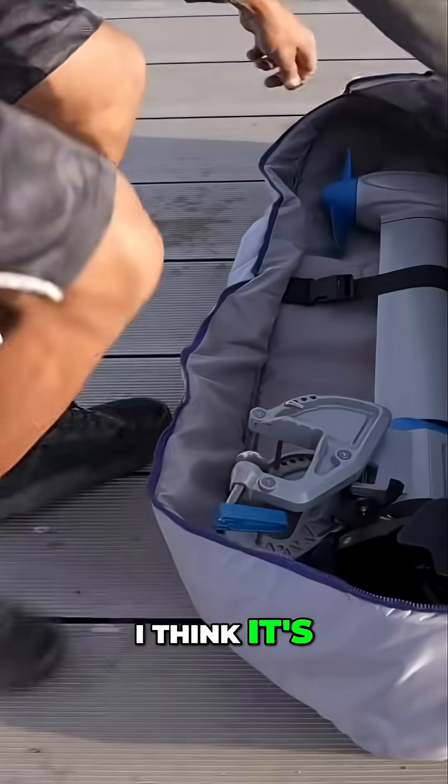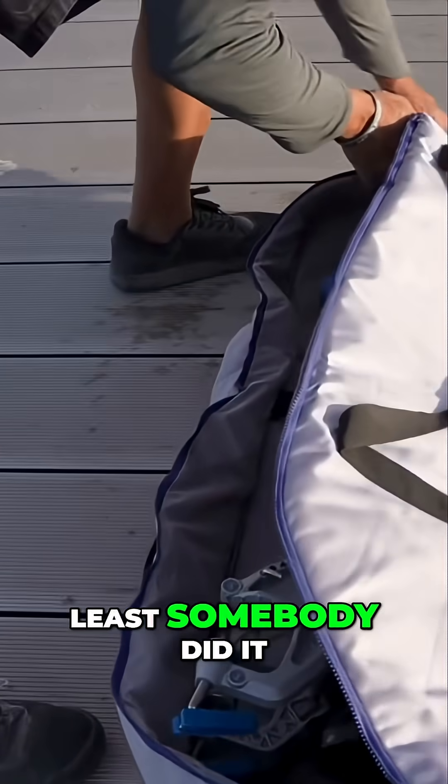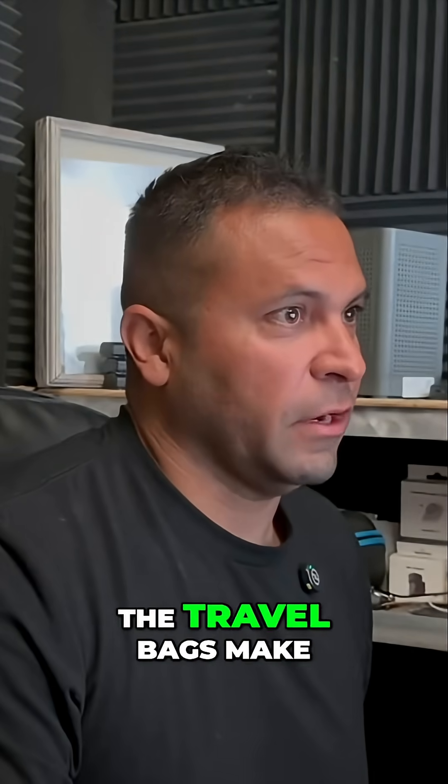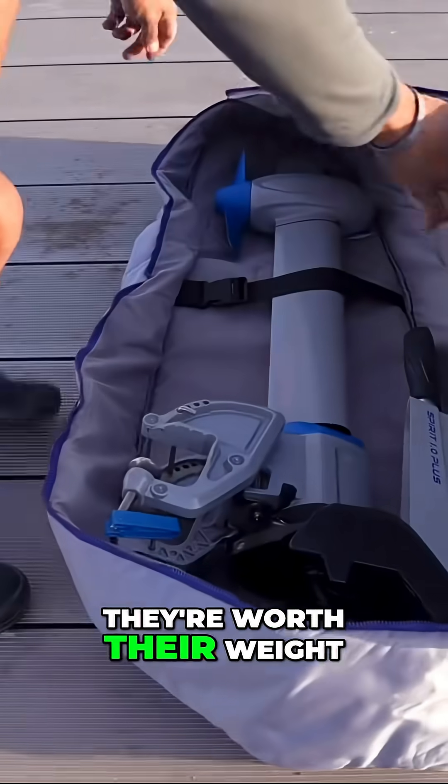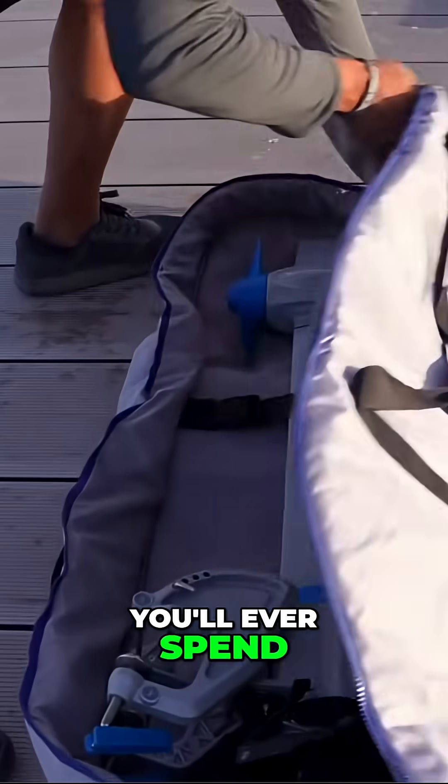I think that's a great, underrated feature, and at least somebody did it. One last thing: the travel bags make this motor tremendously more portable and safe to carry around. They're worth their weight in gold — the best 200 bucks you'll ever spend.